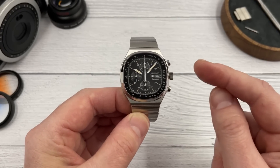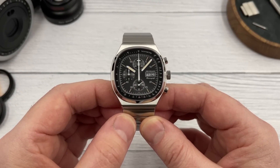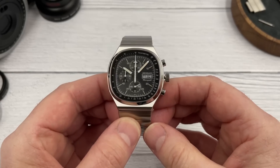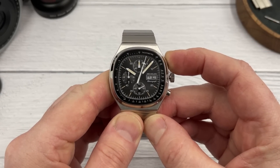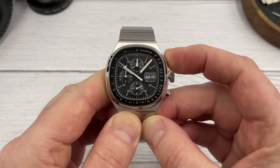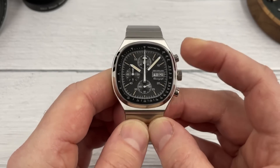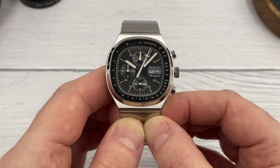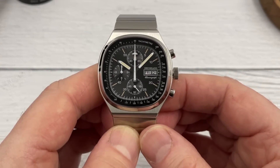It is a quartz chronograph, and when it arrived the quartz second hand wasn't aligned at the 12 o'clock. Really easy to correct — you just pull the crown out to the second position and press the button until you get the second hand where you want it when you're not using the chronograph. It does single ticks per second, so it's not a snap-back chronograph.